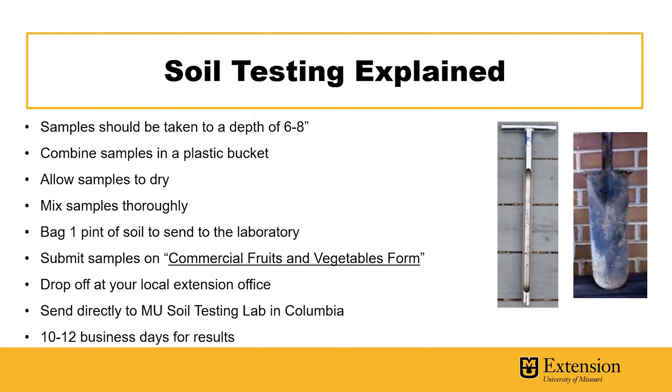Make sure that you submit the samples on a commercial fruits and vegetable form, and I'll show you what those look like in just a second. You can drop off samples at your local Extension Office — we have one in every county in the state of Missouri — or send them directly to the MU Soil Testing Lab in Columbia. It takes about 10 to 12 business days to get your results back.